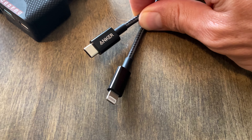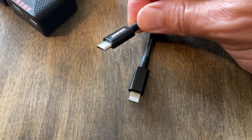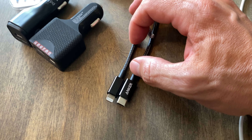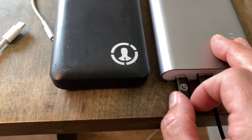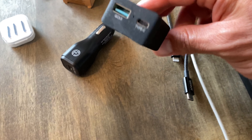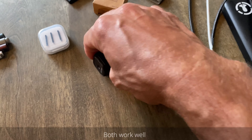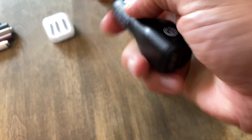If you have an iPhone and anything with USB-C, get this USB-C to Lightning cable. This is going to charge your devices much faster than wireless chargers or anything plugging into USB-A. You can charge your phone from the USB-C port on your Surface — even a Surface Go — and it'll be much faster. Very reasonably priced.